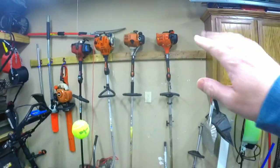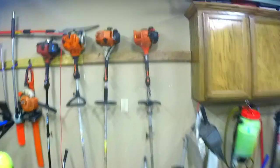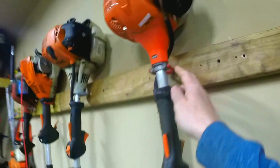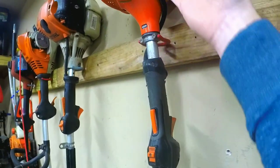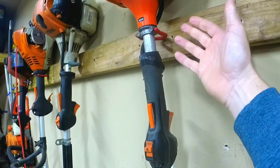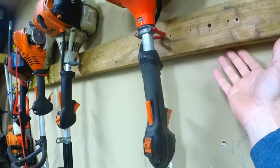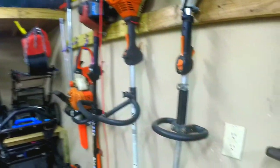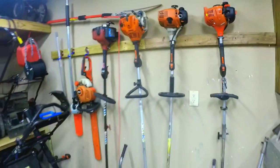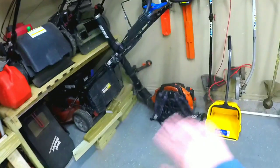Over here I've got my weed eaters hung up. I just strung a 2x4 across the studs and put some hooks in there — it holds pretty well. For larger heads you might need another 2x4 underneath to bring them further away from the wall, because my 2620 doesn't fit that way, but everything else does. Those are hanging up right there.